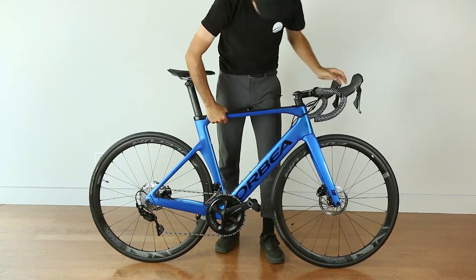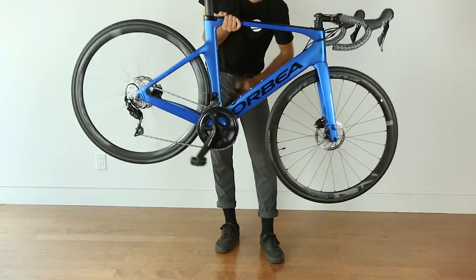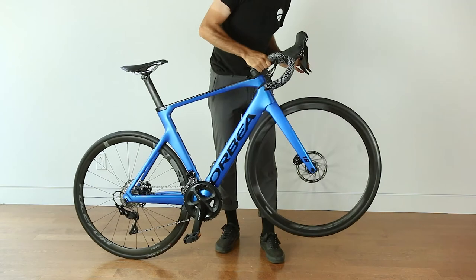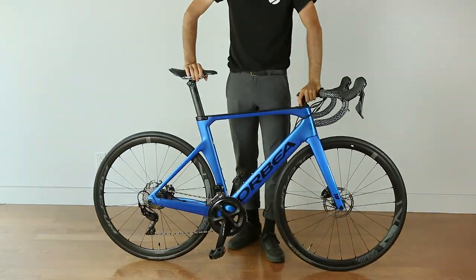Before heading out, do a quick check on all the key components. Make sure the gears and the brakes are functioning properly. You can now enjoy your brand new bike. See you on the road!